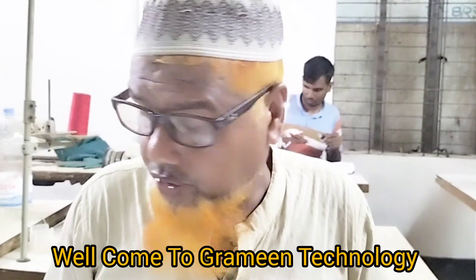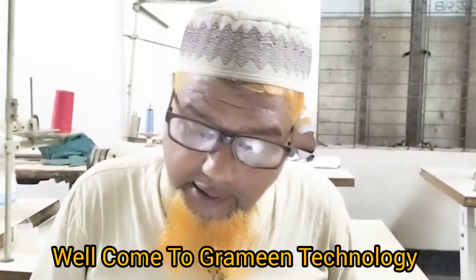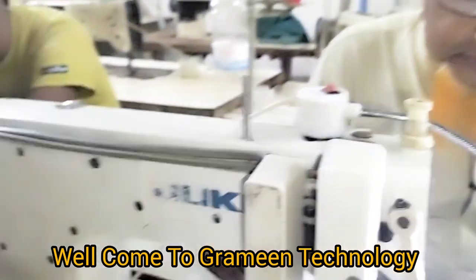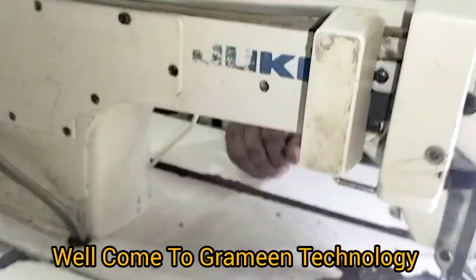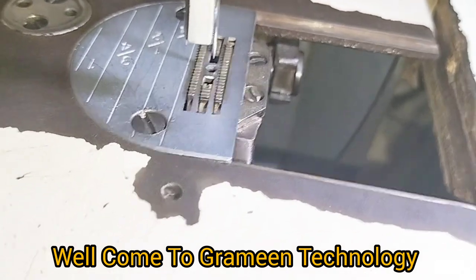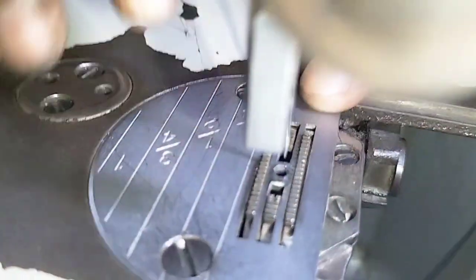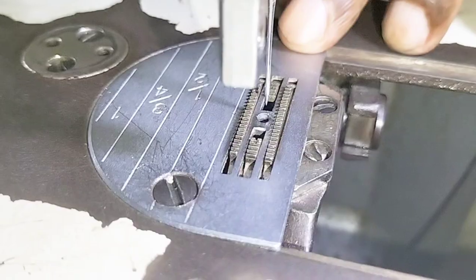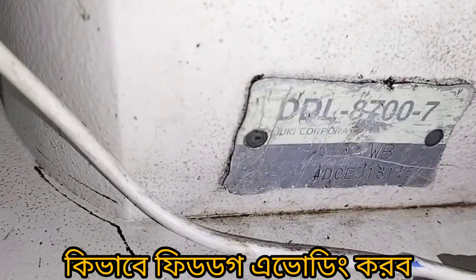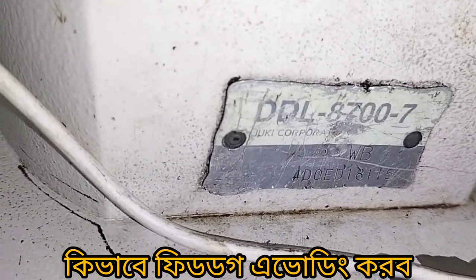Like, comment and subscribe. Now I will show you an autopilot machine — Fit Dog Aboding. This is a Fit Dog Cam, Fit Dog Aboding. This is an autopilot machine. This model is DDL-87007. This is an autopilot machine.